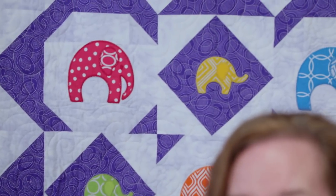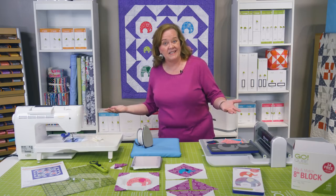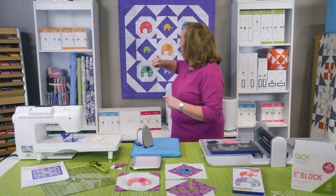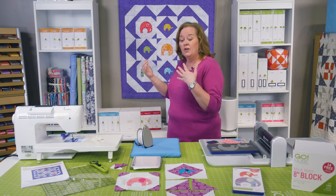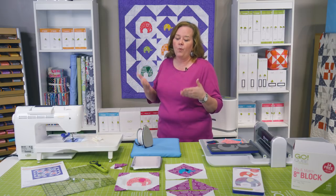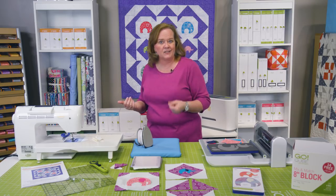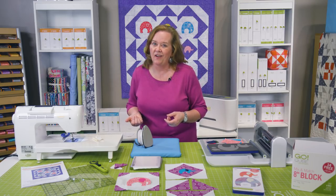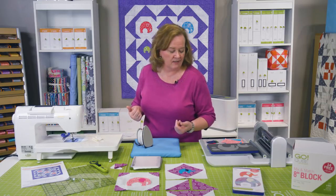To make this project you're going to need our eight inch cube, which is part of our Ready, Set, Go! You're going to need shape number three, which is those great half square triangles. You're also going to need shapes number one, five, and eight. If you follow that pattern — it's a free download at AccuQuilt.com called Elephant Carousel — you can follow along and make this project.